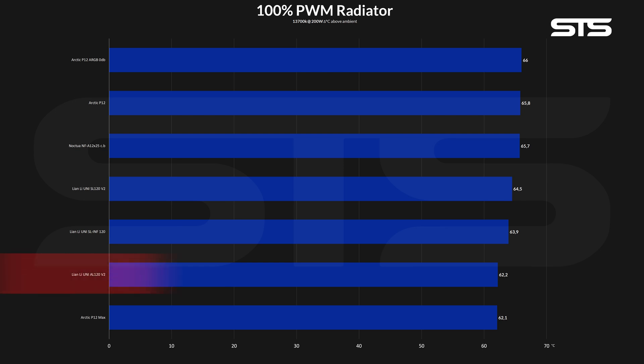Although the new AL V2s did not top the case-specific benchmark, they clearly dominated the radiator space. At 62.2 degrees C above ambient, they were only beaten by the much faster Arctic P12 Max. The SL 120 V2s, SL Infinities — every Lian Li lost with quite the gap, and even the Noctua NF-A12x25 did not stand a chance.